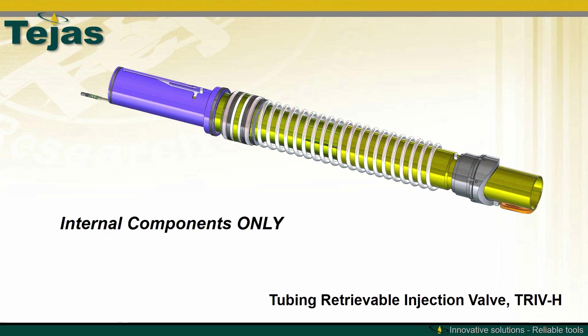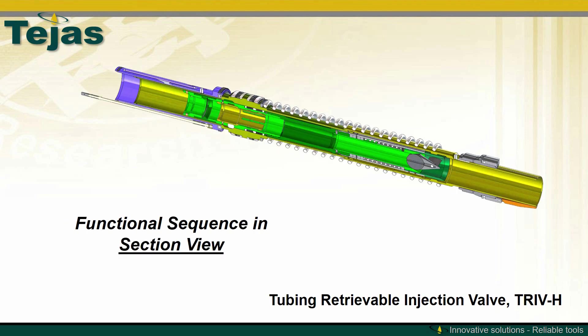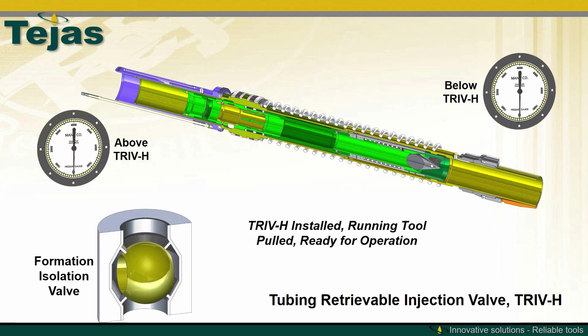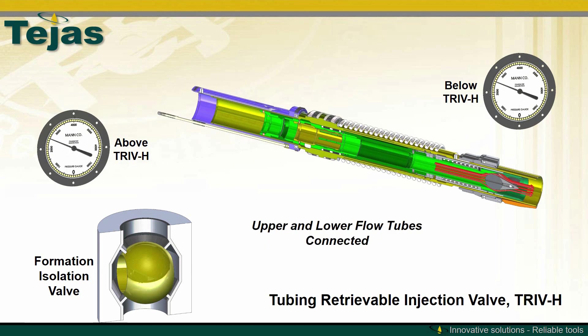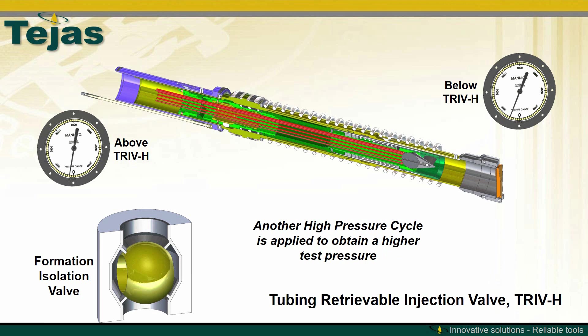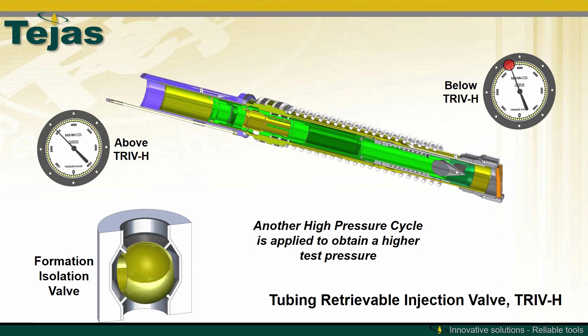With the external parts removed, we can look at the same process in cross-section. We see the same hydraulic piston, upper and lower flow tubes, seals, and now with the VOI insert valve on the inside. With the running tool removed and the TRIV-H ready for pressure, the initial pressure cycle will drive down the hydraulic piston, fully stroke the TRIV-H, and allow the flapper to close. This work is being done by the hydraulic piston, not the VOI. Once the flapper is closed, a low pressure will be trapped between the flapper and the FIV. An additional high pressure cycle will allow you to trap a higher pressure for a test pressure between the flapper and the FIV.